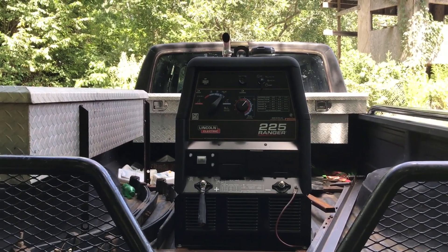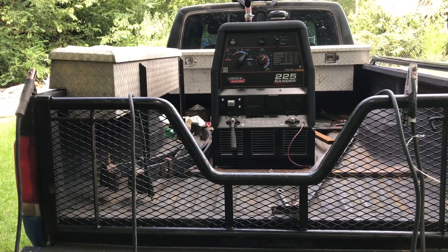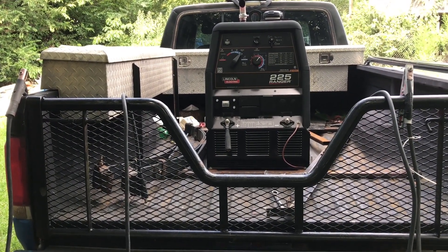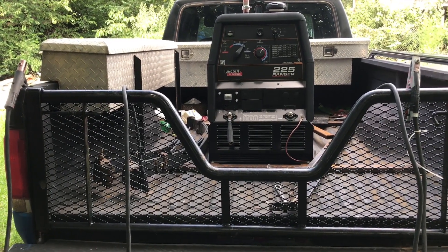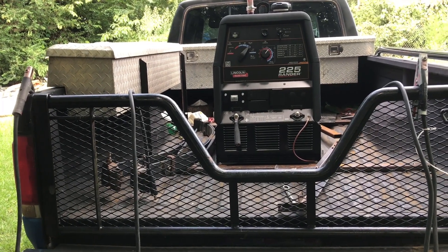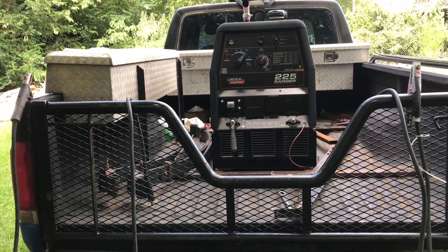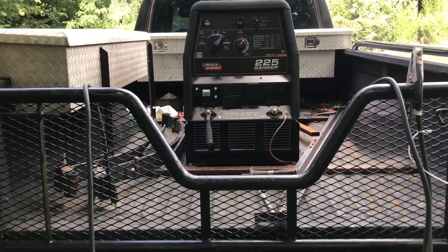Now I'm going to show you how to set up the welding leads on this welder. I've got my welding leads out. One is a ground clamp that I have on the right side, and on the left side is your stinger lead. The stinger lead I have set up as a quick-connect style, and the ground clamp I use just a standard stud and nut.